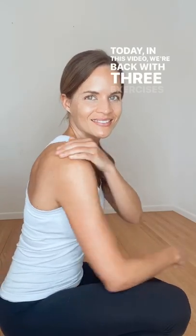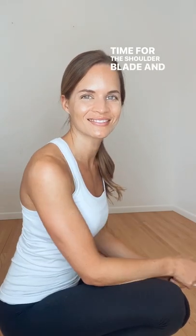Hey everyone, Kelly here, oncology physical therapist. Today in this video we're back with three exercises, this time for the shoulder blade and the scapula.